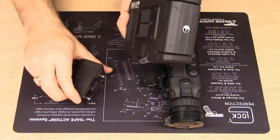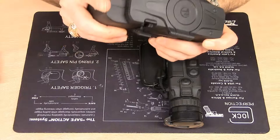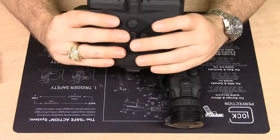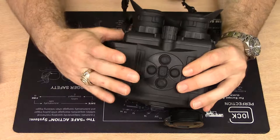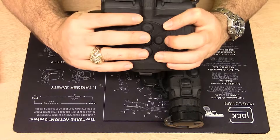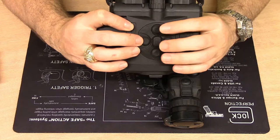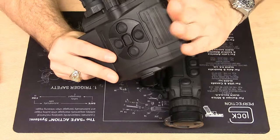Installing the extended battery is the same process as any Pulsar battery — open the cam, take off the standard battery, and lock in the big one. Now you have the Accolade with the extended battery, and that's as big as this device is going to get. With normal-size hands, grabbing around the extended battery I can still reach the record button; the other buttons are a slight stretch but reachable, and you can easily use your other hand. The rubberized grip on the Accolade means my left hand is always secure on there.